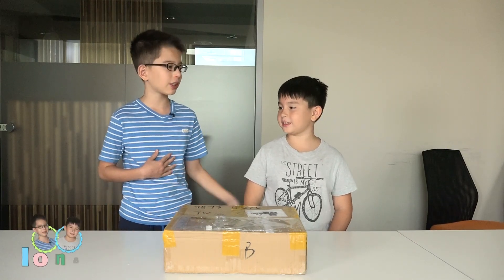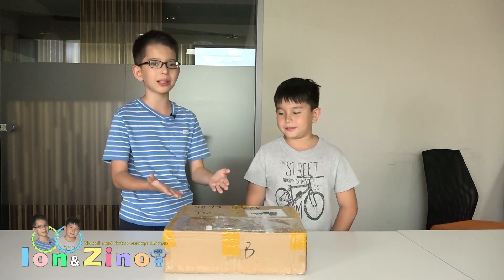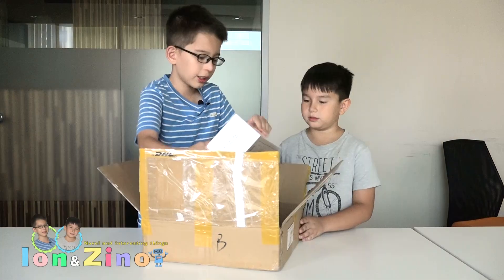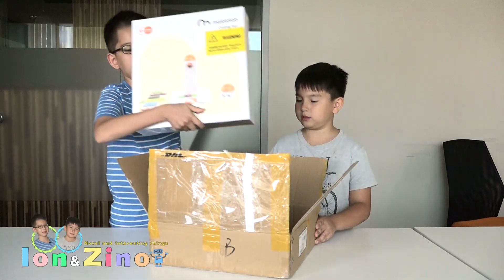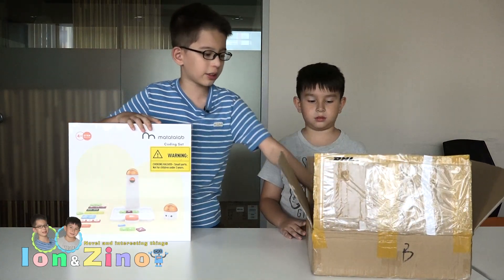Hi, my name is Ian and this is my little brother Zeno. Today we are going to unbox this Matatalab toy. It's a robot which you can program and steer.